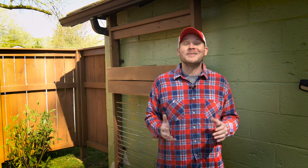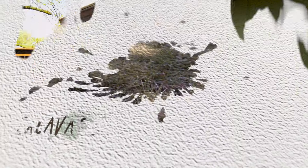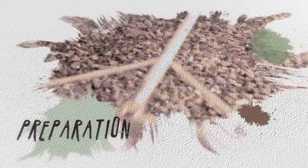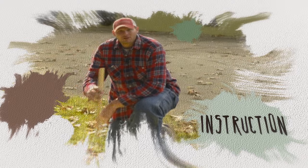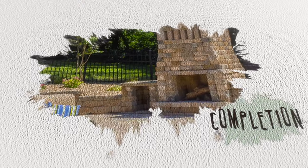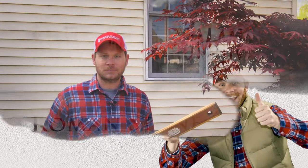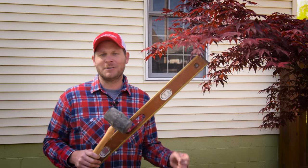Hi, I'm your host Roman Stone and this week we're going to be building a new awesome grill that you're going to be proud of. So surely everybody's ready to start building this grill. Let's grab our tools and we'll get to work.